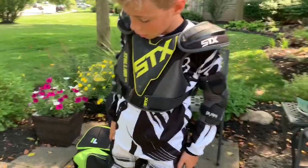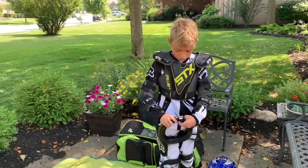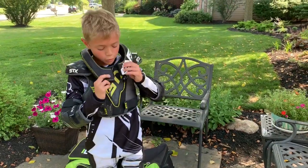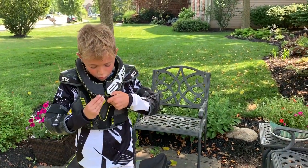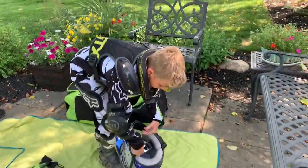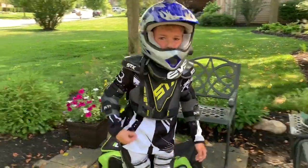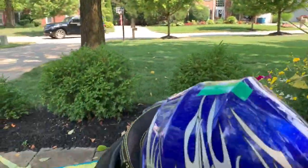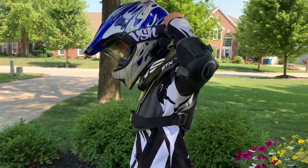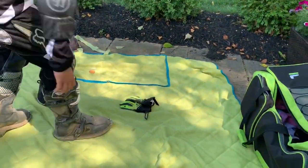Now I'll put on my neck guard. That helps so your helmet doesn't move. I won't strap it right now, but you will strap it before you head out. And then your last thing you put on is your gloves.